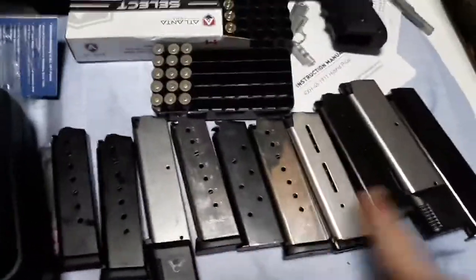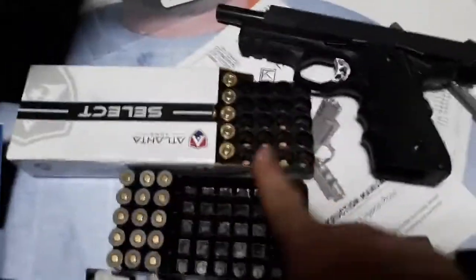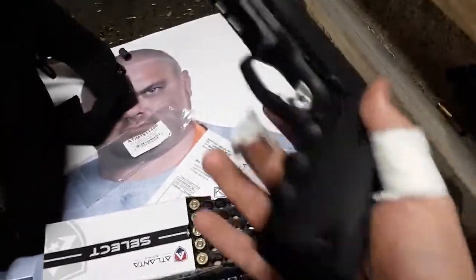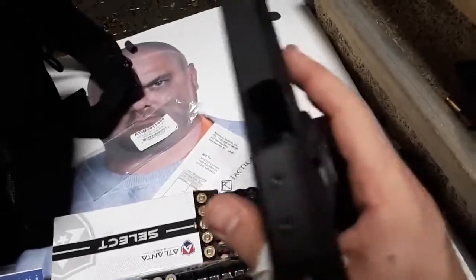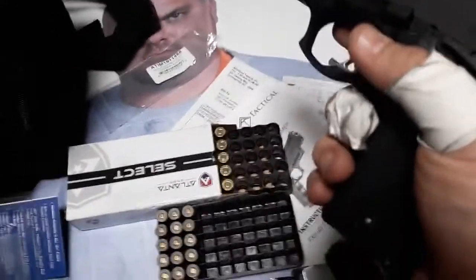Off camera, I did more — ten different magazines total. Perfect function, locked back with 20 rounds of brass and 35 rounds of steel case on day one with the Moxie. For a budget 1911-style or 1911/Glock hybrid optics-ready pistol, steel case and ten different mags is a great break-in.